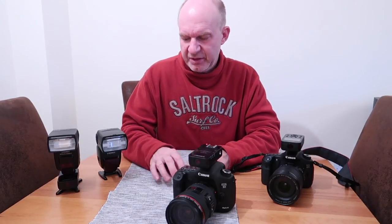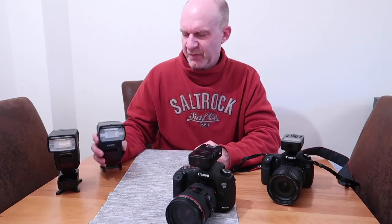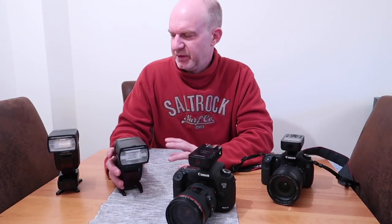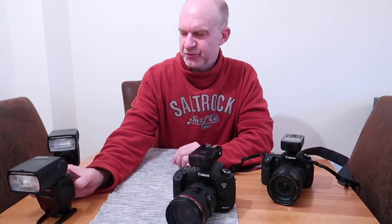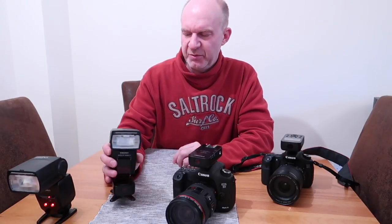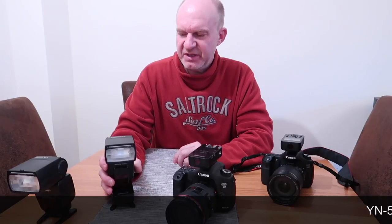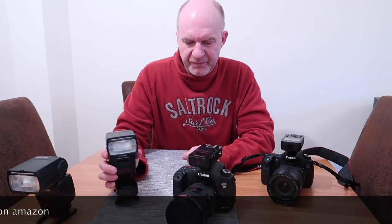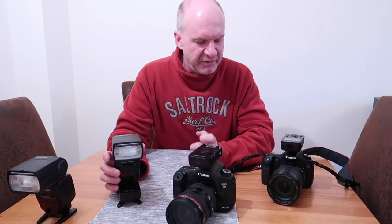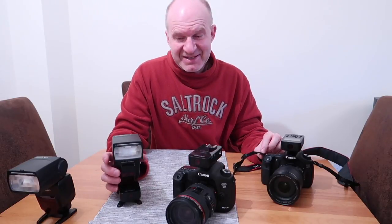Hi everyone. I'm going to do a quick review and cover a couple of niggles with Yongnuo flashes. I've tried a couple of the 568 EX2 Yongnuo flashes and to be quite honest I find them absolutely brilliant. I've used them mainly with the wireless function with my 60D.